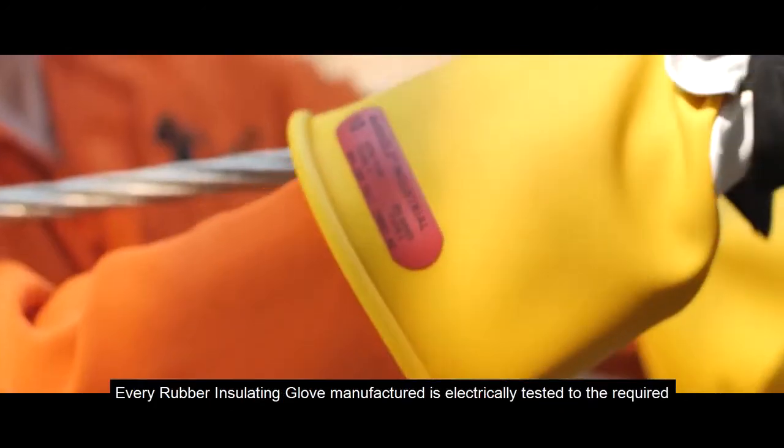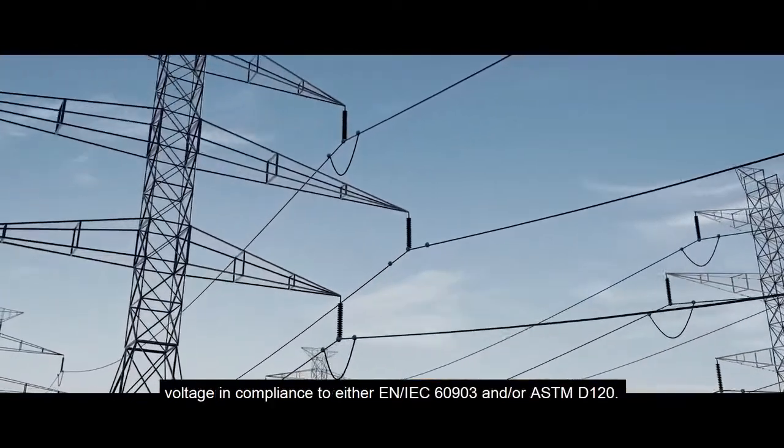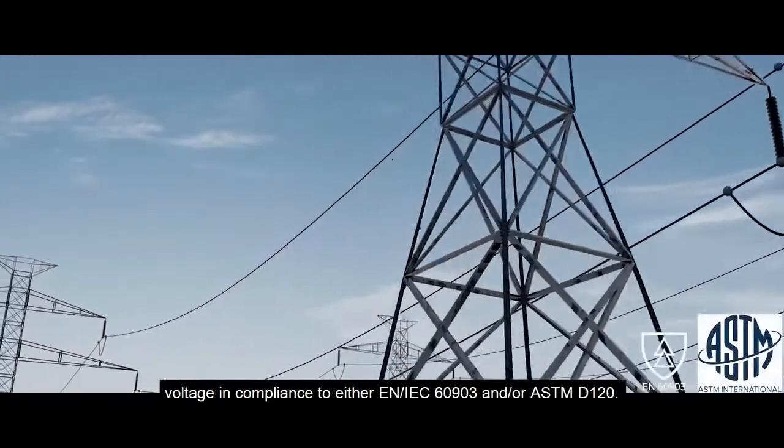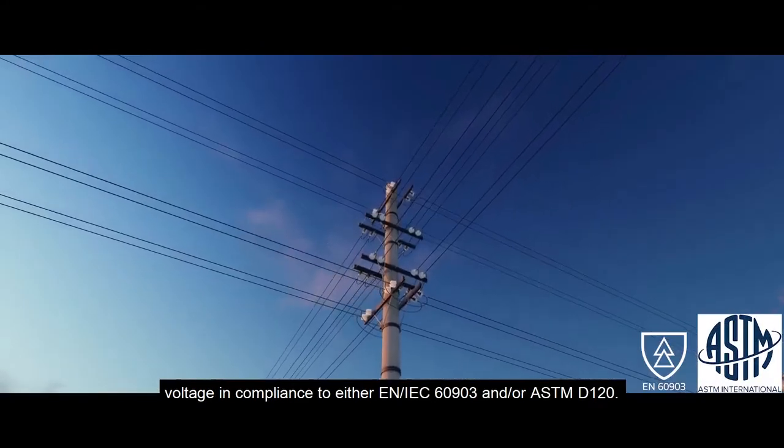Every rubber-insulating glove manufactured is electrically tested to the required voltage in compliance to either EN IEC 60903 and/or ASTM D120.